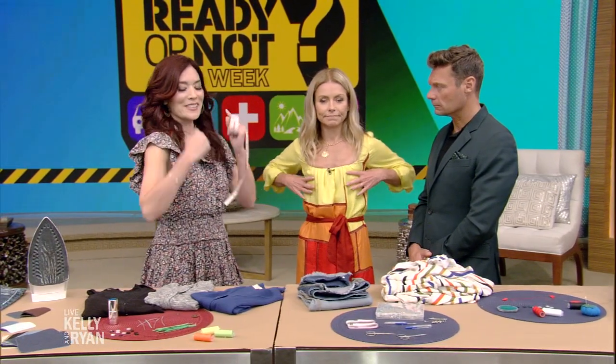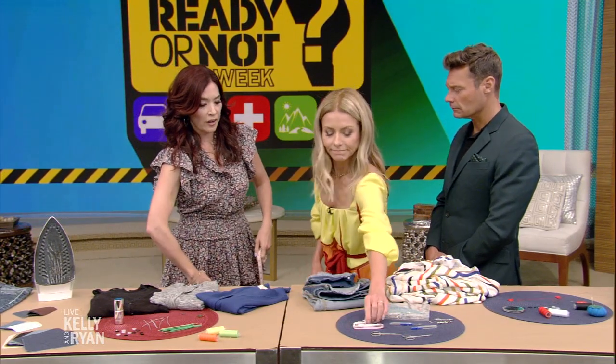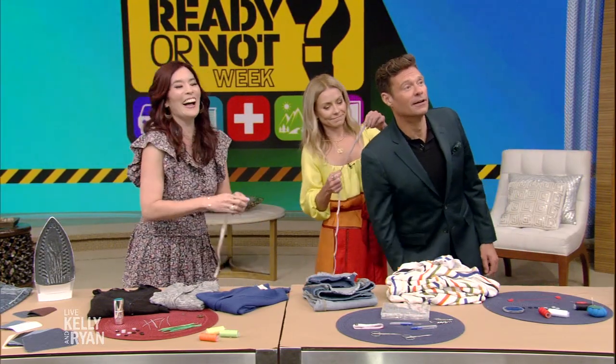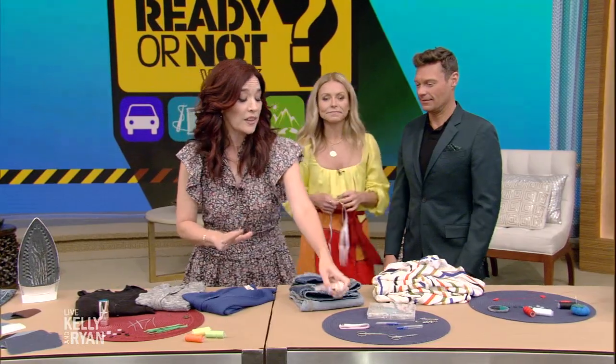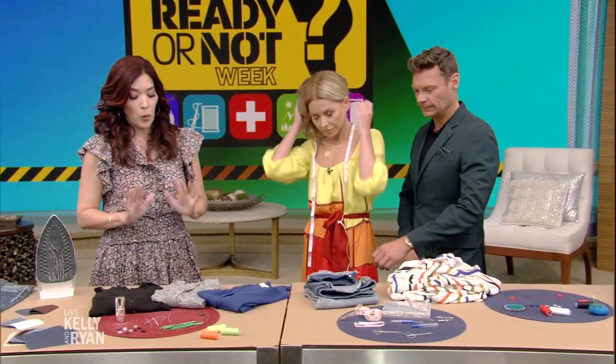Measuring tape is the number one thing I use in my kit. For women, the most common measurements are the bust, the natural waist — which is where your hands naturally go — and the widest portion of the hips. For men, it's the collar for shirts, the sleeve measurement from the tip of the collar down a straight arm to just past the wrist bone, and the inseam of the pant all the way down past the ankle. Since we're all buying things online now, use the measuring tape often to get things to fit better.